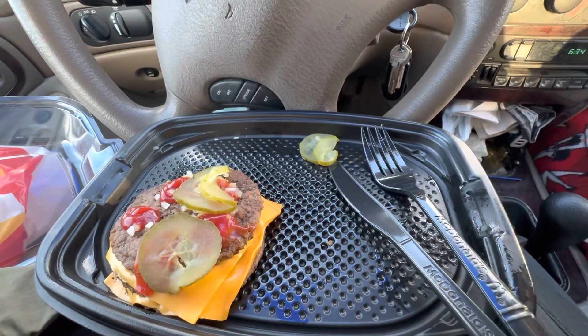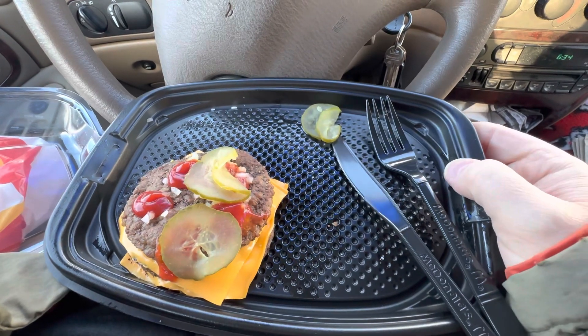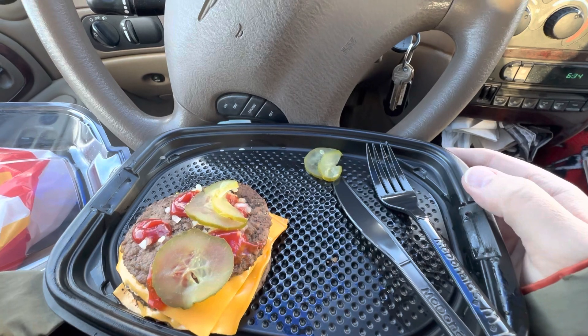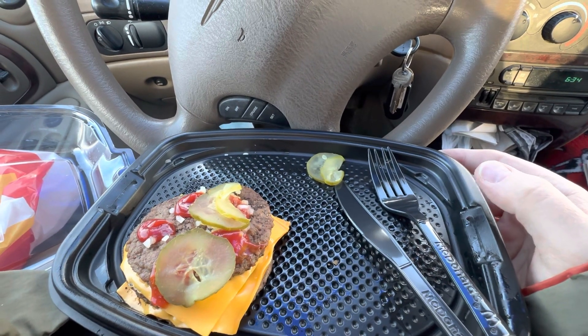Hi guys, I'm back. This is what I'm having for my 6 and 8pm container. I'll be recording again at midnight. Bye bye for now.